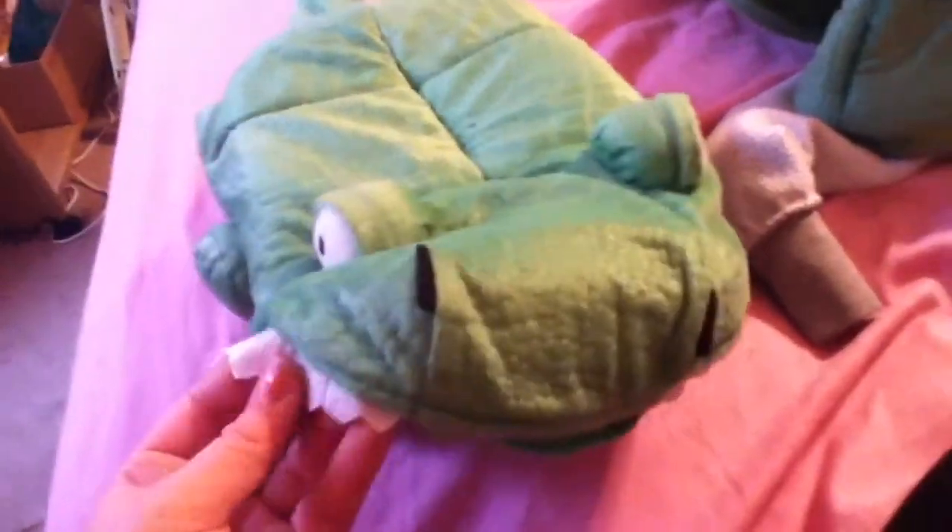This is really cool. I really like this. They can get in through here, through the mouth here, and just sleep in there. It's actually kind of smaller than I thought it was going to be, but it is a really good size — good size for the price. I think this was $7.99.